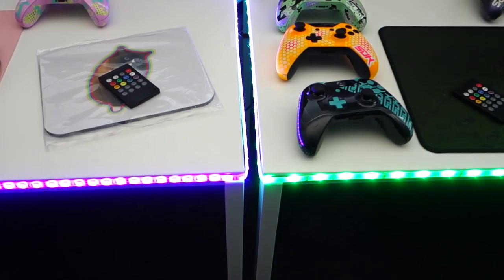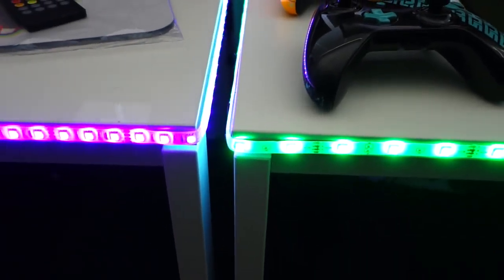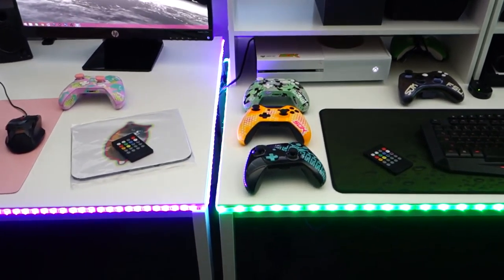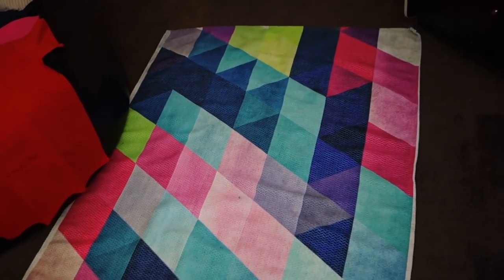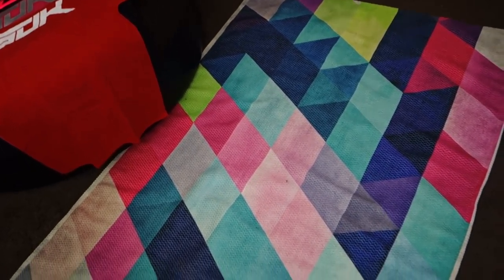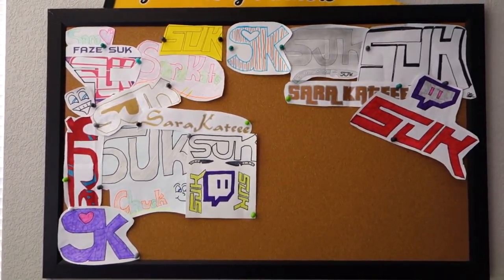We have music-syncing LEDs wrapped around both of our desks — which is what you just saw. They're like $20 on Amazon but they make everything look so cool. We've also got this cool little rug we got from Society6 — awesome design, adds some color to the room.